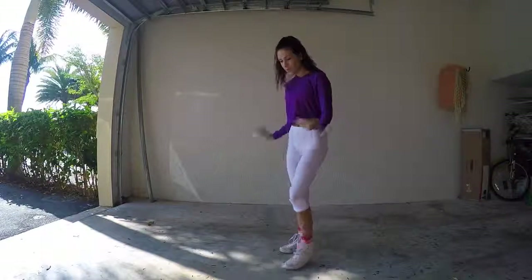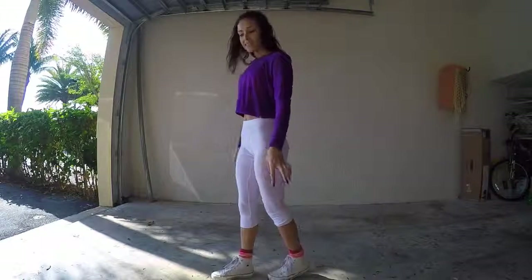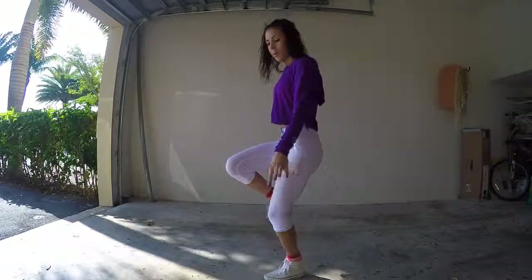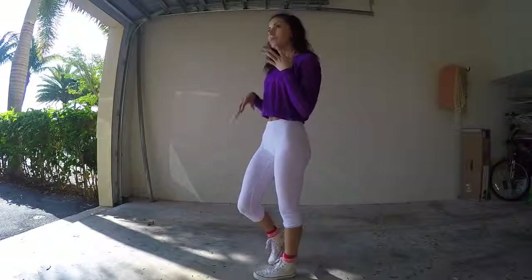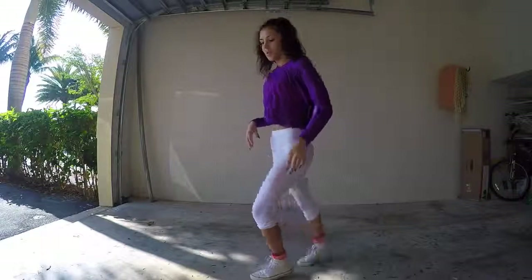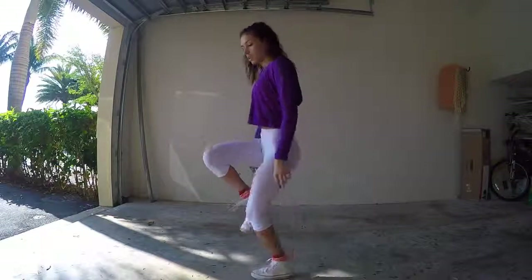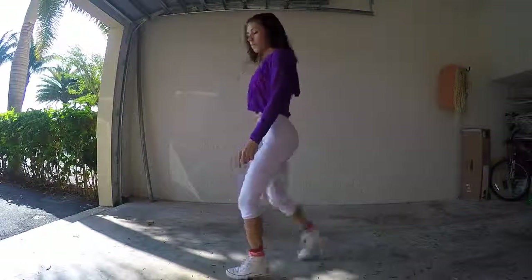So basically what we're going to do — if you have the running hand down going front, instead of putting your foot forward, you're just going to place it in the back. It kind of helps a little bit if you just play with your feet and get used to going in the back. So you're going to do one, two, two back.